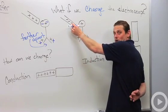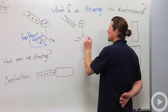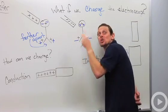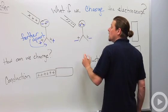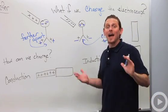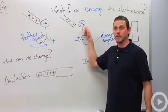What if I bring negative charge close instead? Negative charge is going to push the negatives down into the leaves and leave positives up in the knob. Now the leaves are less charged, so they're drawn together by gravity — these leaves get closer together.